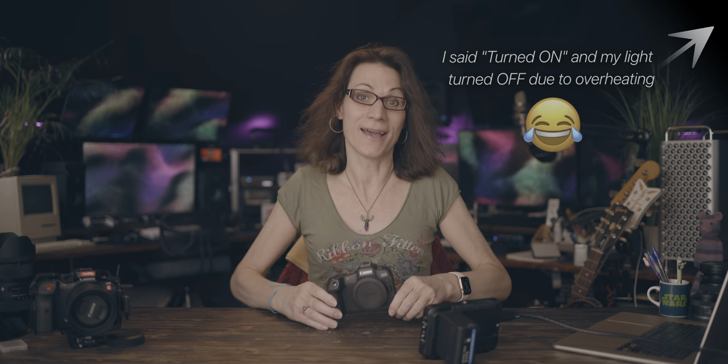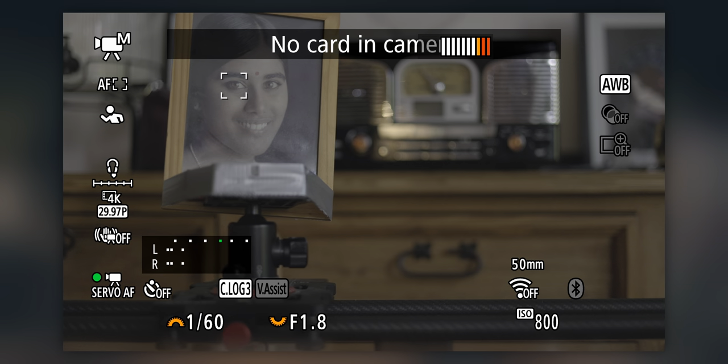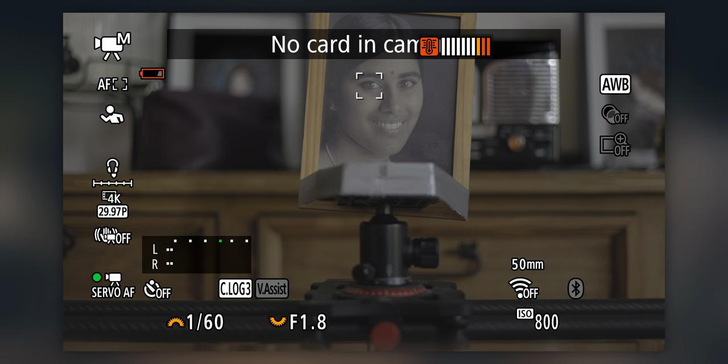In 60fps the Canon R8 will overheat even just being turned on, and that's insane. But maybe you can use the Canon R8 to record longer videos at least in 4K 30fps, or use it as a streaming camera for longer streams. Here I have good and bad news. Good news is, in 4K 30fps the Canon R8 did not overheat even after 2.5 hours of testing, despite for almost a whole hour the display was blinking the last warning before overheating.